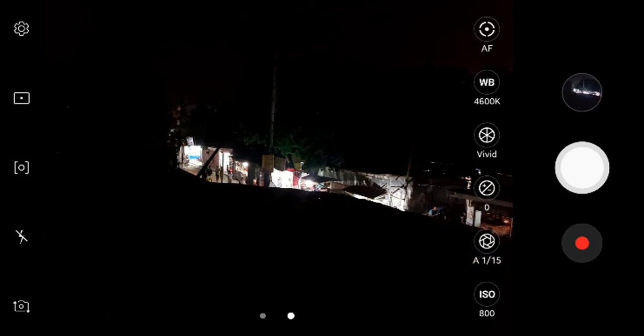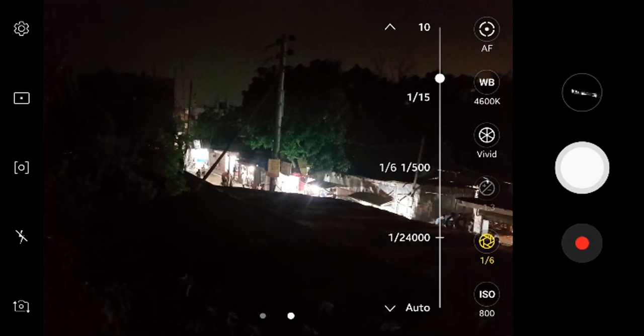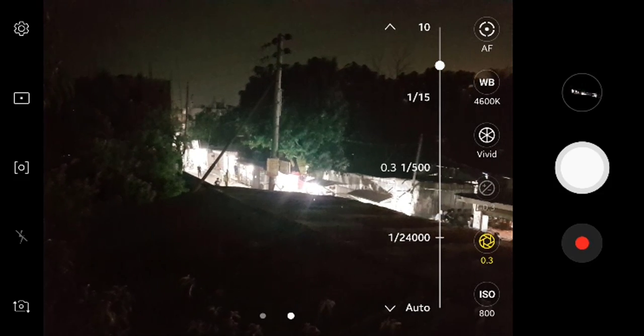This is the shutter speed — you can control the shutter speed. Now I have taken a photo. You can change the shutter speed to whatever you need, and according to the shutter speed the photo will be brighter. The shutter speed is currently 0.3 seconds.